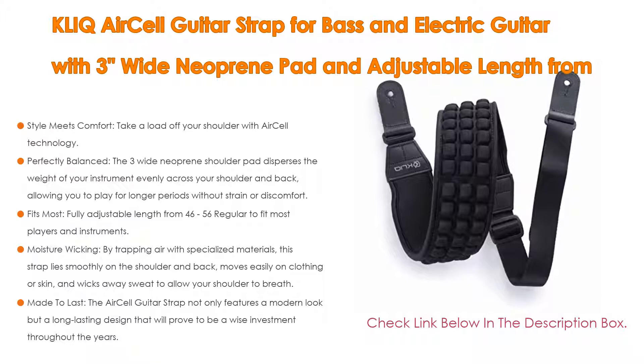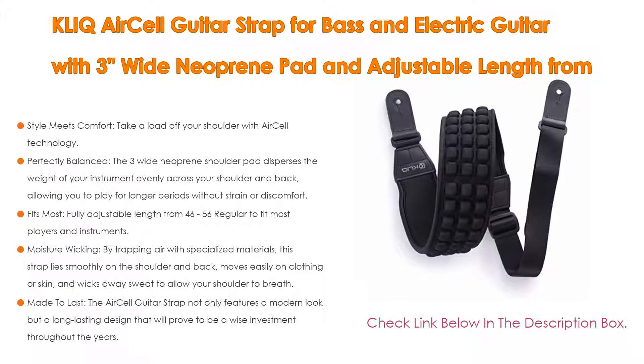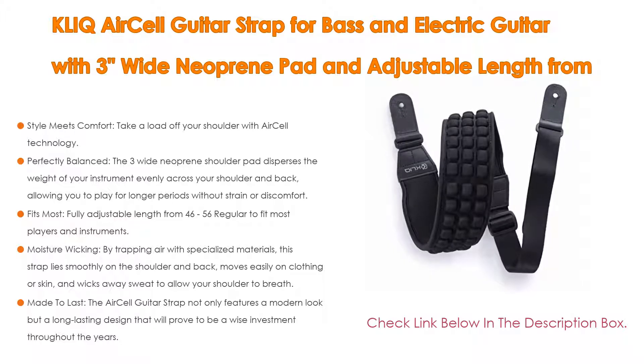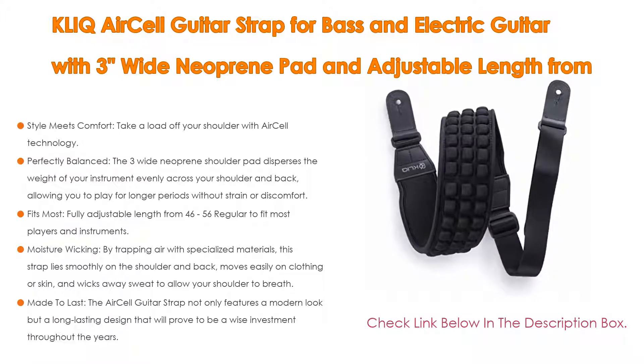Also moisture-wicking: by trapping air with specialized materials, the strap lies smoothly on the shoulder and back, moves easily on clothing or skin, and wicks away sweat to allow your shoulder to breathe. The Air Cell Guitar Strap not only features a modern look but a long-lasting design that will prove to be a wise investment throughout the years, backed by a limited lifetime warranty.